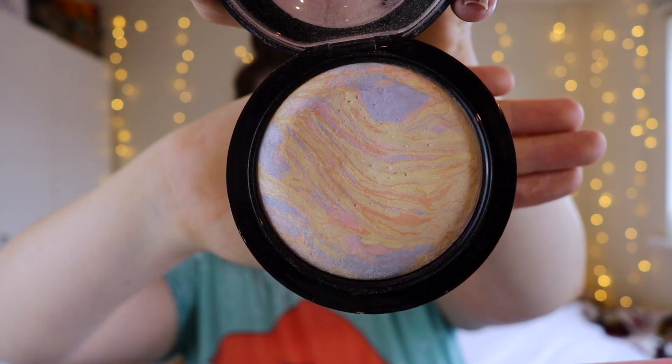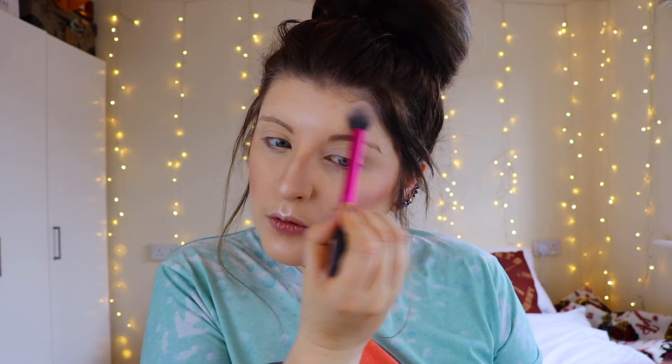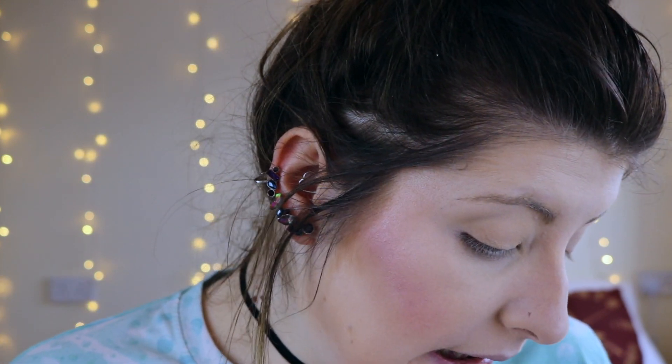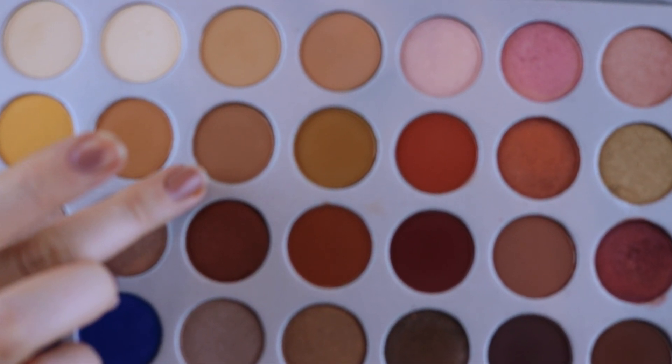For highlight today I'm going to go in with my MAC Mineralize Skin Finish in Lightscapade. And before I zoom you guys in, I'm going to be showing you that I'm going to be using the Jaclyn Hill palette. If you don't know what it looks like, this is it. Okay so to begin I'm just going to go in with this shade here — I really want to make this really vibrant and spring-like, so I'm going to use this shade as a transition colour and pop that into the crease.